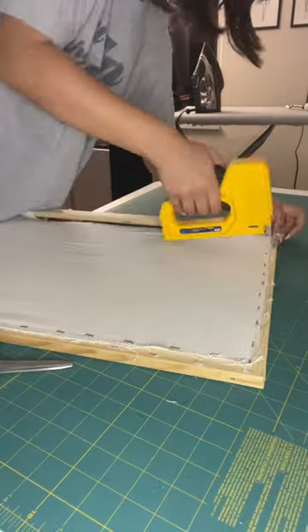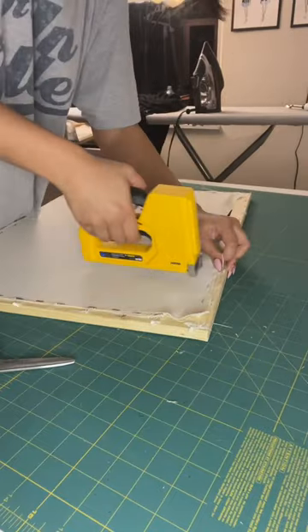I'm starting off by attaching my fabric to a frame, and look at me go with the staple gun! I'm not even scared anymore! So I just grabbed my yarn, and I was ready to go.